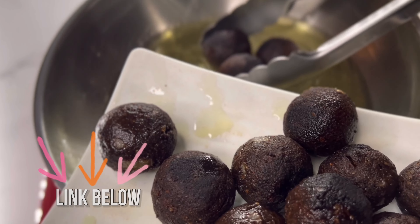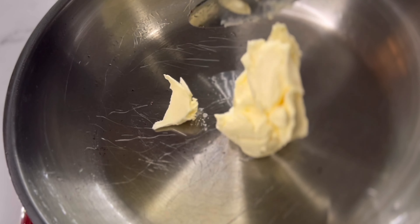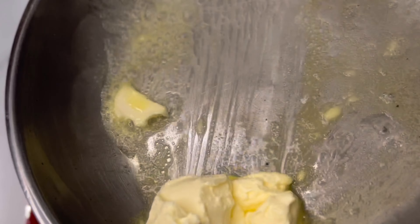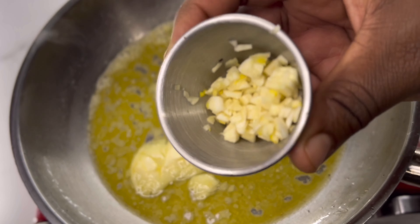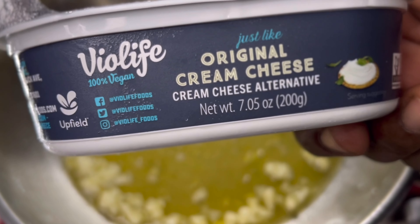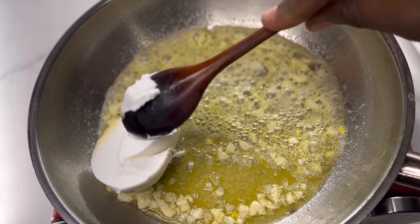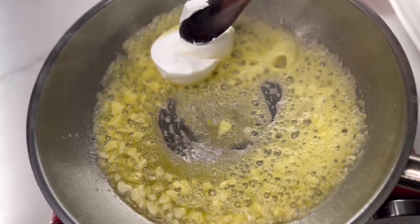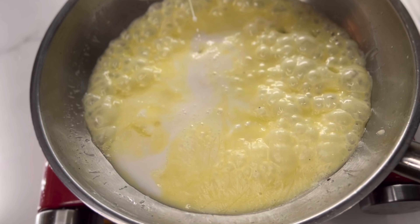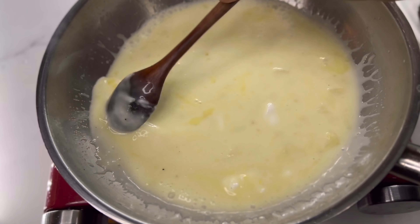Don't forget that the link is below for the full e-book recipe. It's my first e-book and I worked so hard on it. This is a volume one mock beef e-book. I'm gonna be teaching you guys how to make steak, oxtails. This Swedish meatball is so delicious. I'm using cream cheese for my cream, because a lot of these vegan creamers out here, to me, don't replace that cream that we used to have when we weren't vegan.